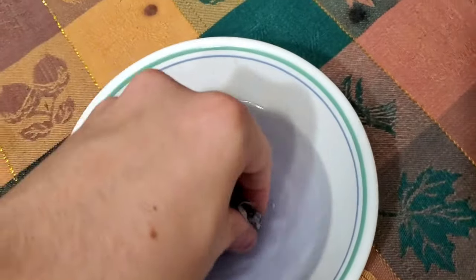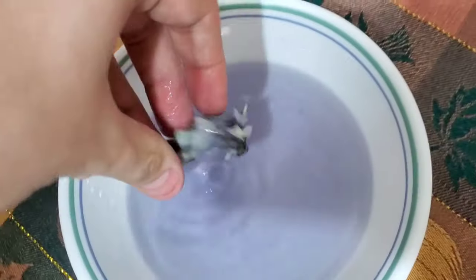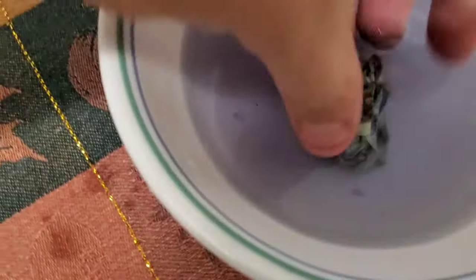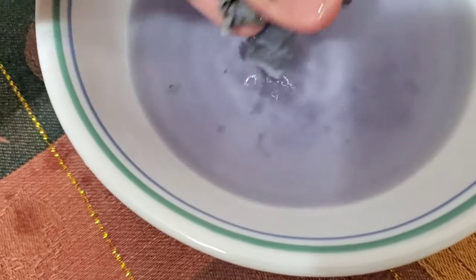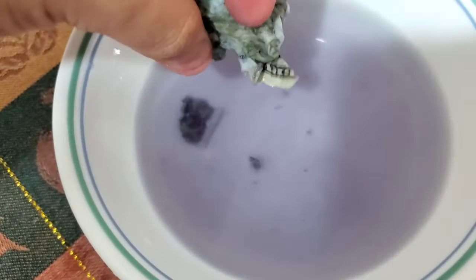Do not do this guys, because if you're caught doing this you will go to jail. So if you enjoyed the video, drop a like and a subscribe. Yeah, this is very nasty — the water's turned like a dark blackish purple. It's really disgusting looking. You can still see some of the stuff on the bills, but it's disgusting. So I'll see you guys later. Peace out.